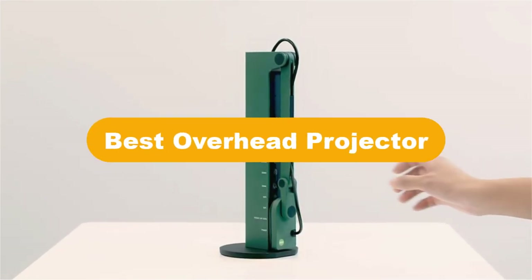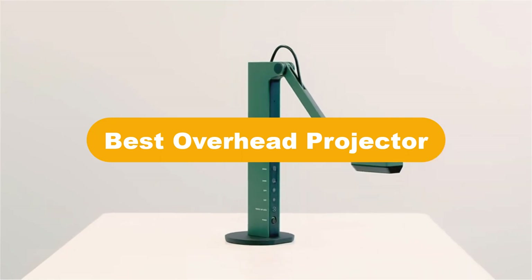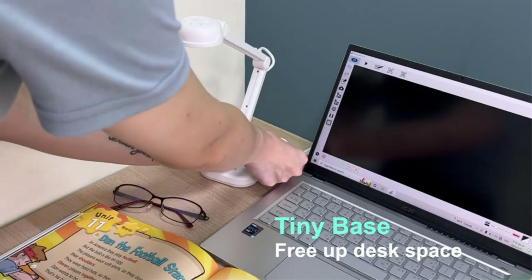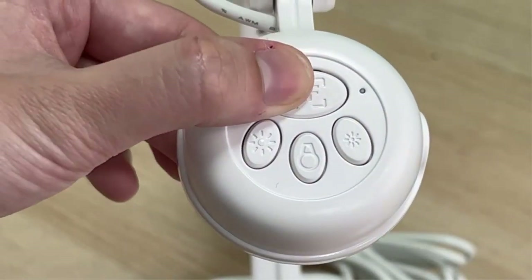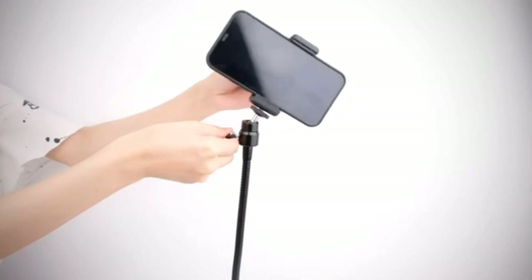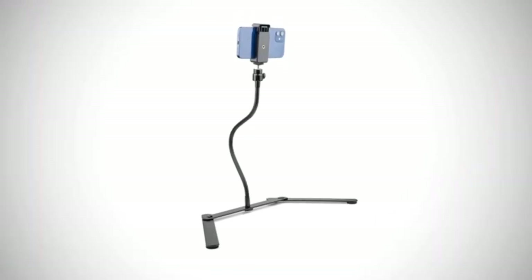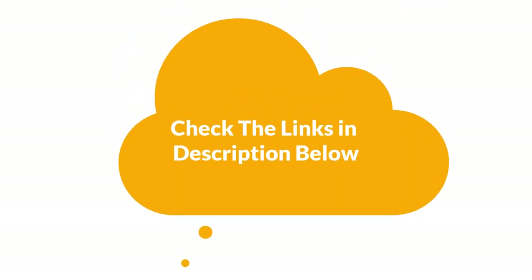Hello everyone. In this video, we are going to cover the 5 best overhead projectors in the market, which are the best for you considering some unavoidable factors that you might miss out on without watching this video. We are going to give you an impartial review to help you find the best from a plenty of irrelevant products. For more info and updated pricing of the products mentioned in the video, make sure to check the links in the description below.